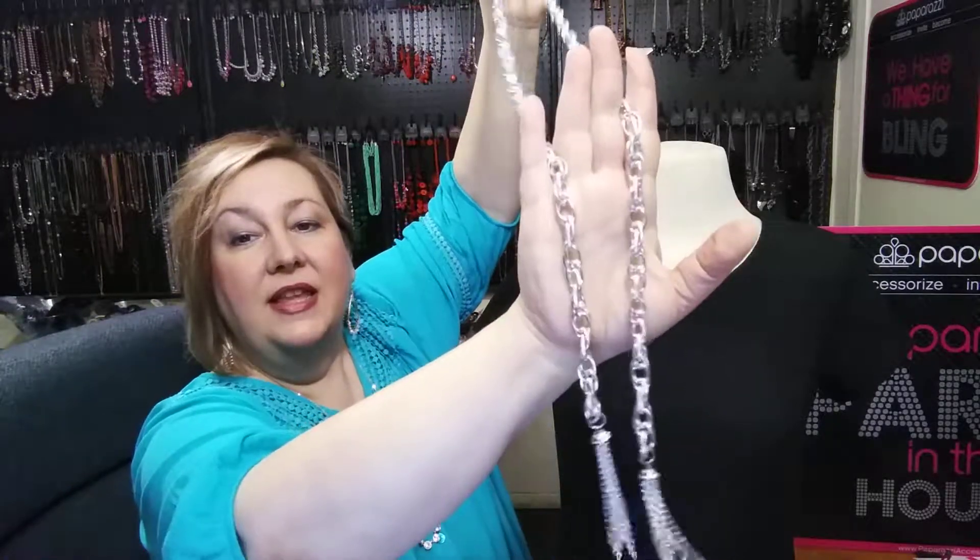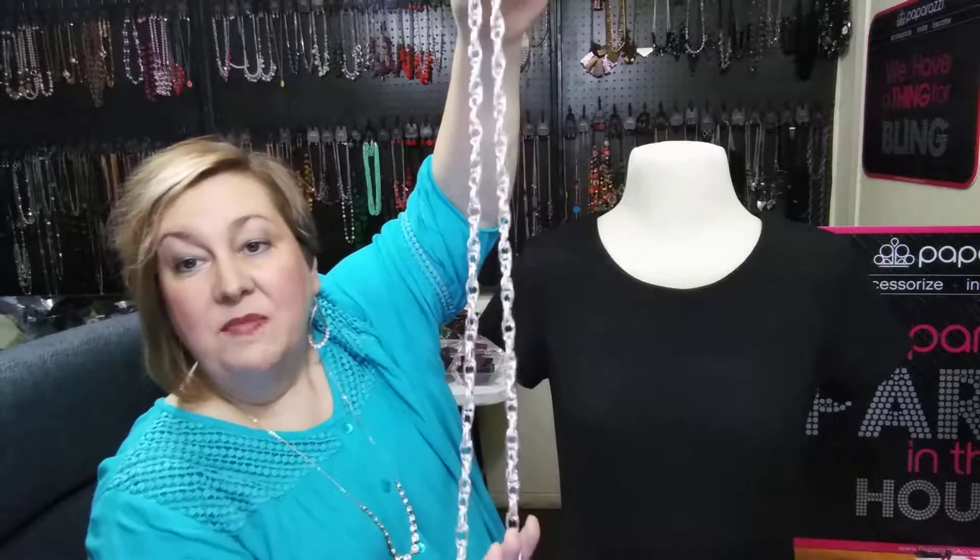You can get these on my website or directly from me. They come in gunmetal, gold, and silver colors. These are only $5.